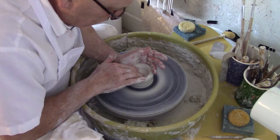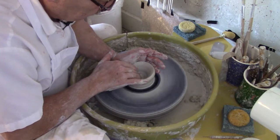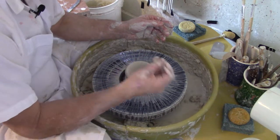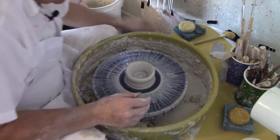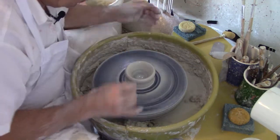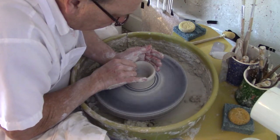We're going all the way down and we're going to leave about a quarter inch base. I'm going to check my base with my pin — stick it in, mark it with my finger. I'm right at a quarter of an inch, or just slightly over, which is perfect. I'm going to put pressure on the base to make it nice and firm.